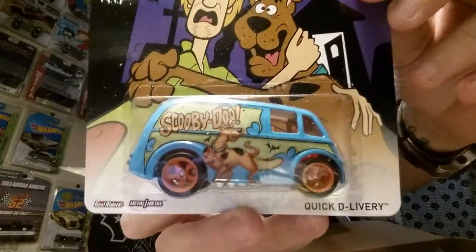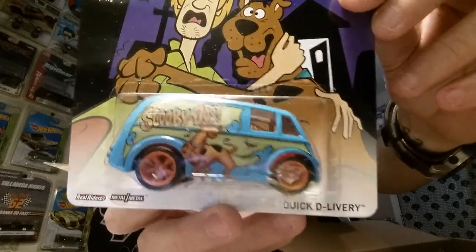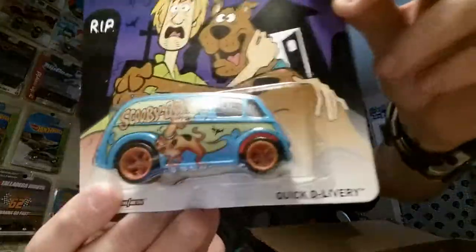Oh, look at this - 'open last.' We'll set that one over here. There's a lot of good stuff in here. This is a Scooby-Doo Quick Delivery! This is from the first series. I do have one of these already but it's awesome to have a second one.